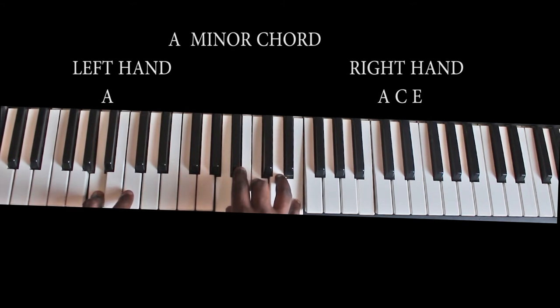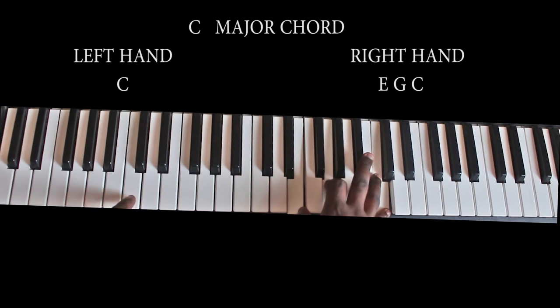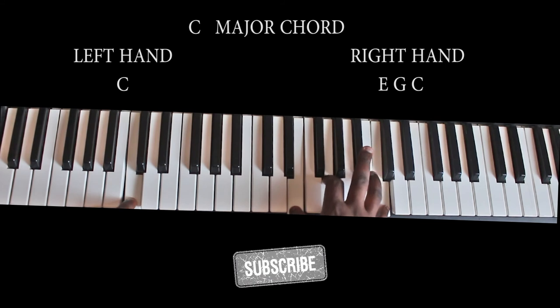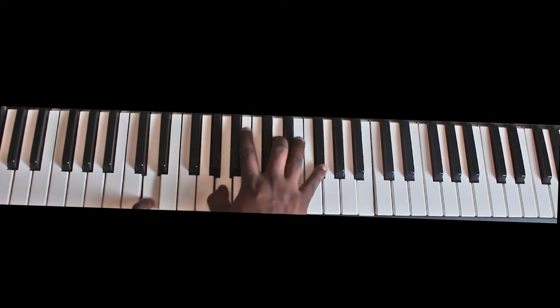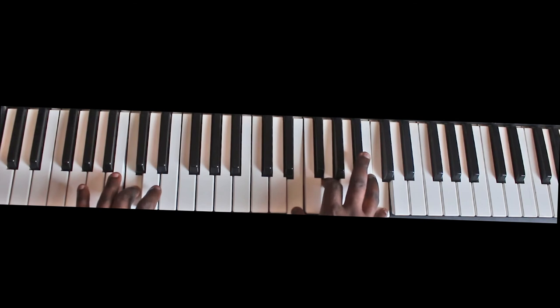Then we have the last chord being the C major chord. I play the C major chord like this — my left is playing the C here, and my right is playing the E, then the J and the C. So the song goes: D major to D major to D major to A minor to C major.